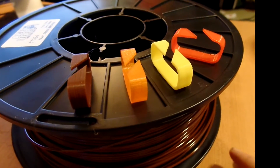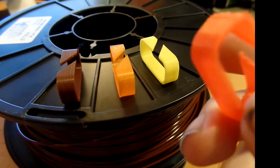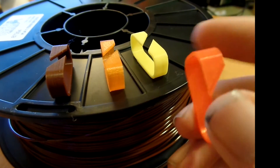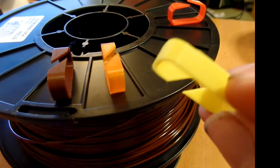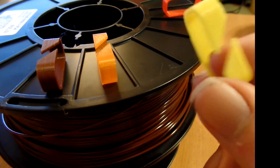It usually says somewhere on the box or with the company you ordered from. Here we have four of the same model printed with the four different filaments. This one is the Dremel filament — it came out okay, but it's not the best. It's got a little bit of ridges in it and just isn't the nicest print. This is the Smart Fox — I really enjoyed the way this printed. It's very smooth and looks really good.